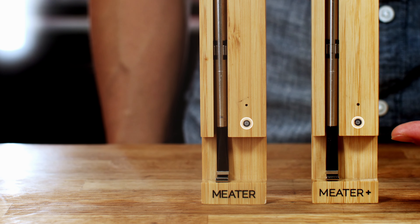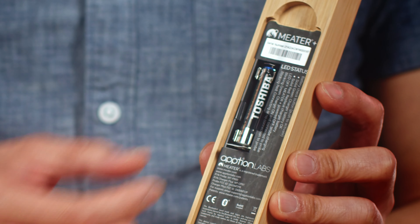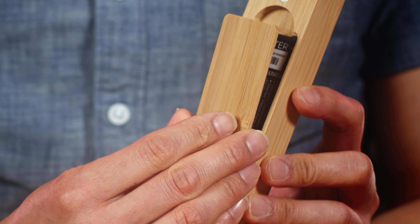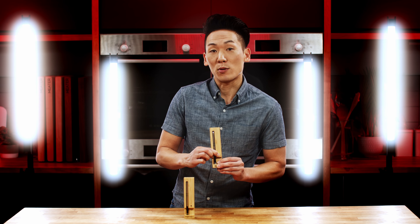On your original Meter and Meter Plus, there's a black button on the front of the charger. For both OG Meter and Meter Plus, hold the plastic battery tab out of the back. Then press and hold the black button to check the AAA battery charge.